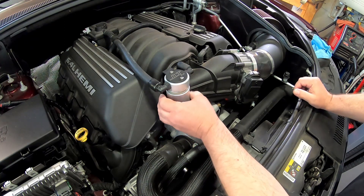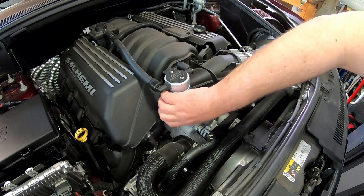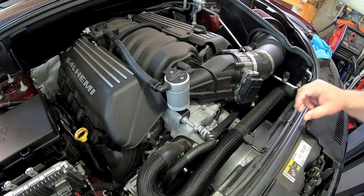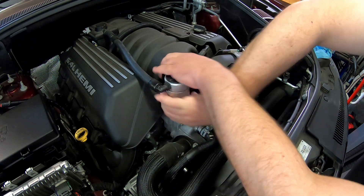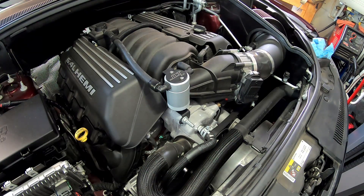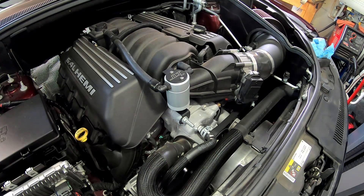We had a scenario last winter where we started this thing in the garage to back it out — it was cold, the engine was cold. We started it, backed it out of the garage, then shut it off because we were working on something else. Total run time was probably about 10 or 15 seconds. The wife went to drive it about an hour later, started it up, and there was this huge plume of oil smoke out the exhaust. It cleared up after about 20 seconds, but the only thing I could think of was oil puddling up in the intake manifold — maybe that's the case, maybe not, that's just what I theorized.